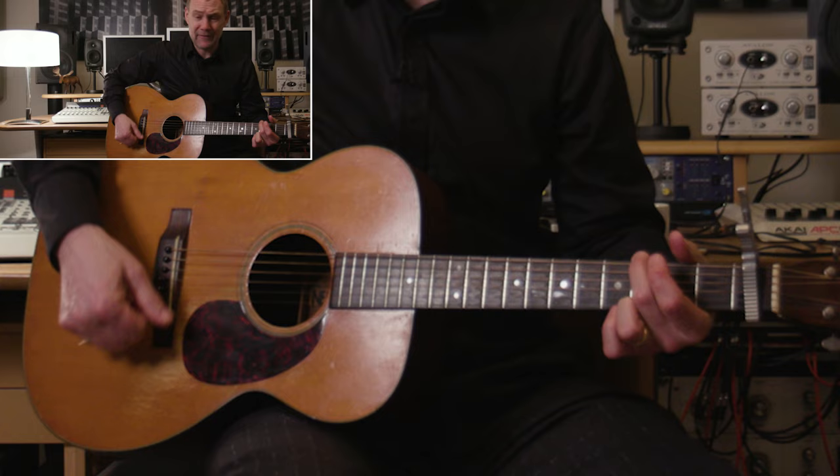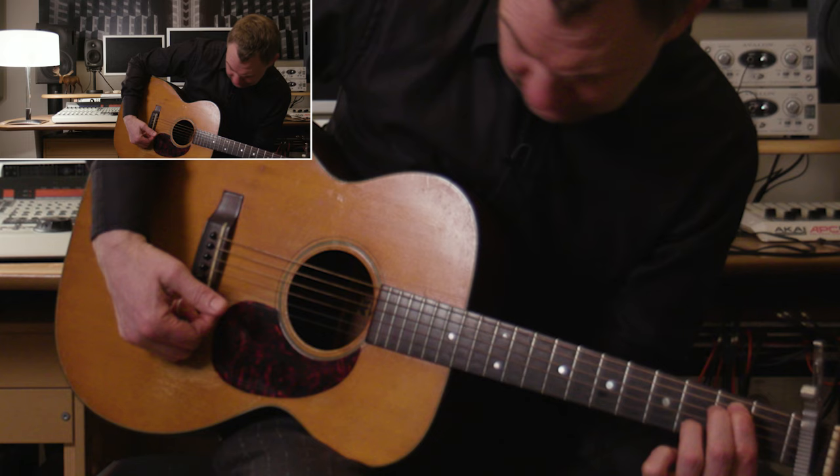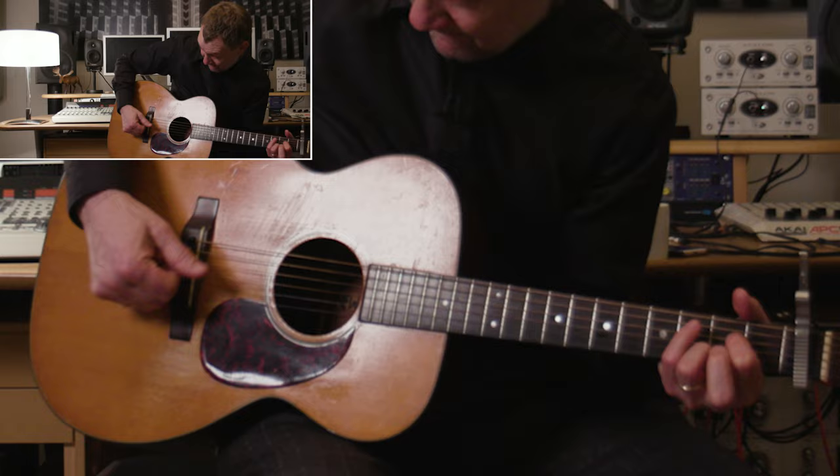And then the chorus. I'm holding a bit of a funky chord there with that little hammer-on going on again. 'Feel it now. Let go your heart. Let go your head. I'm falling now.' And then back to that.